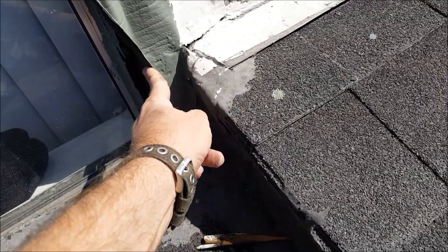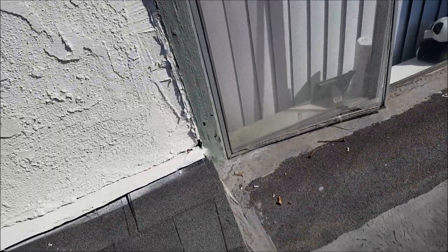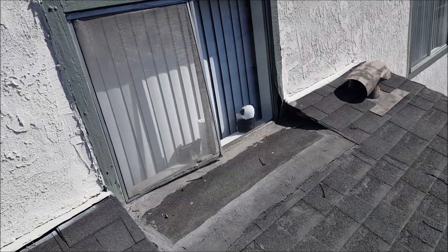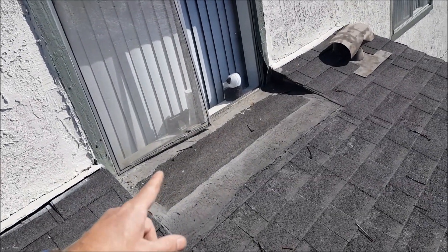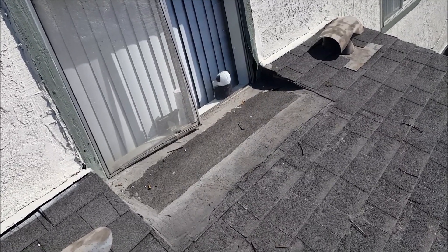That leaks straight inside the window. That's just a mess. I'm going to have to think about what to do with that.